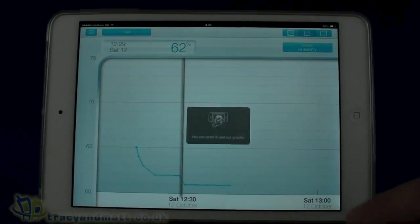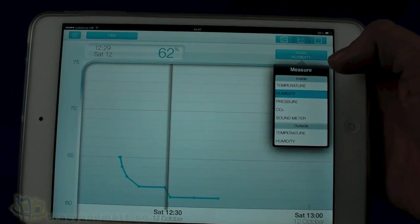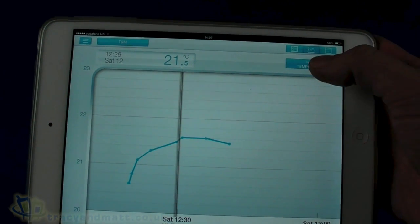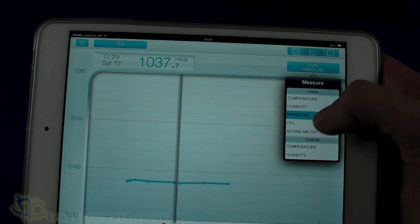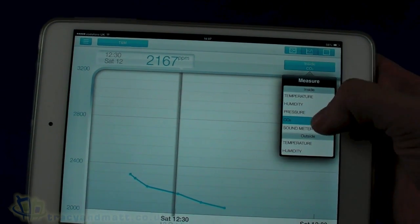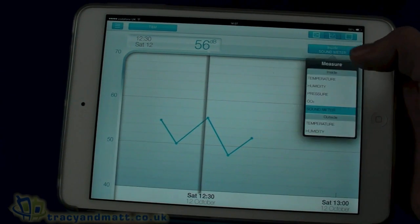We can see the information plotted on a graph — this is indoor humidity, indoor temperature, which is rising, and indoor pressure which looks pretty steady. Then CO2, which is obviously going down. The sound meter inside is showing a lot of activity as there's quite a bit going on indoors at the moment.